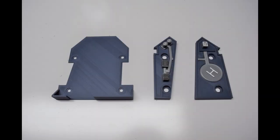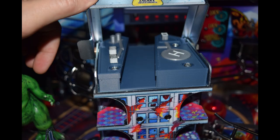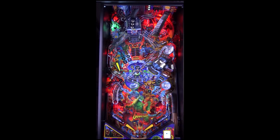Here you can see the fix I created for the roof of the building. This mod shifts the starting point to the left, which results in a much better feed to the left flipper and better separation of the pinballs. I have included a link for this mod in the description and it is available for purchase via the Pinside shop.